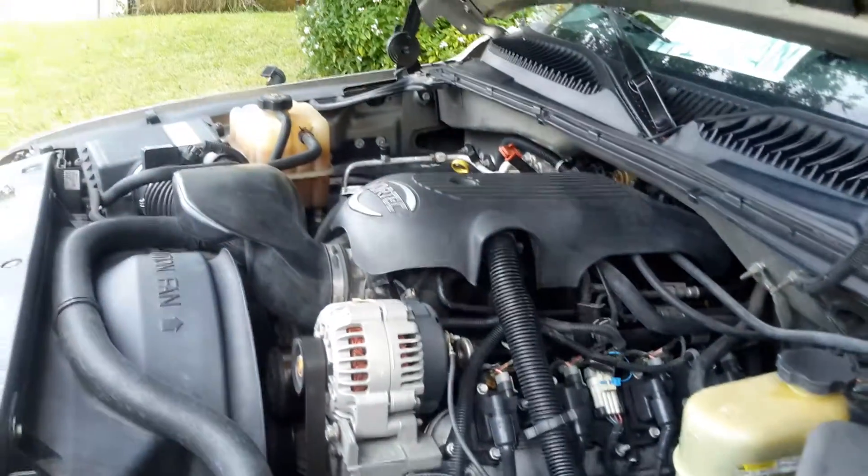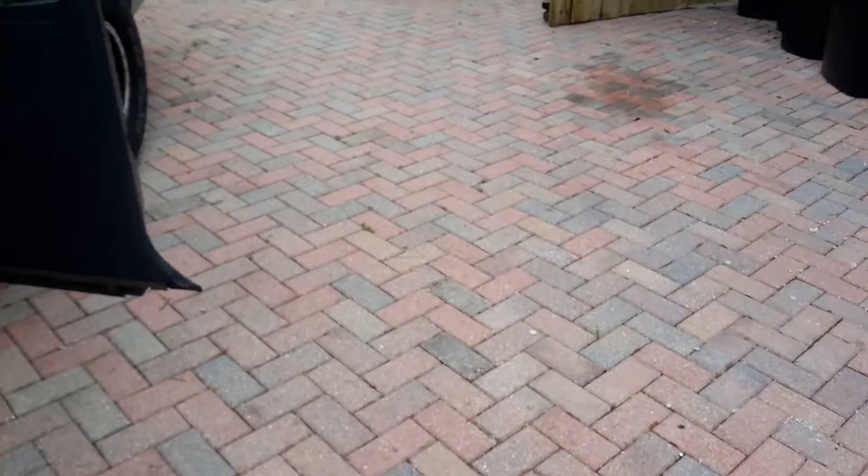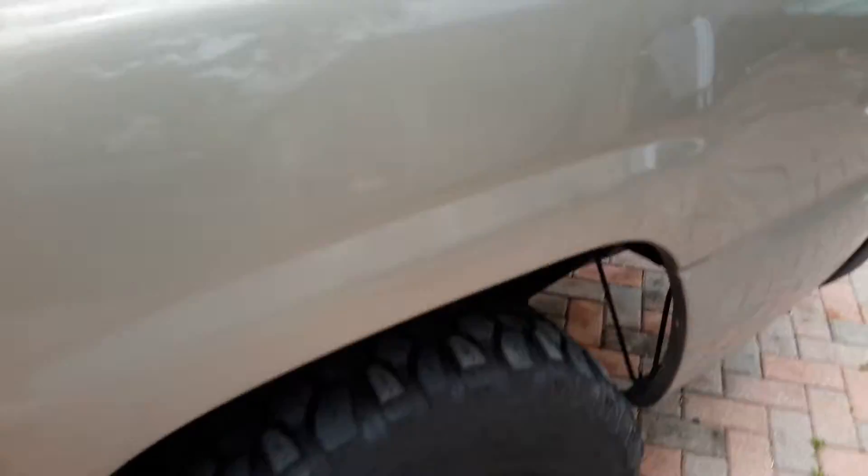The motor's in good shape. The only thing is my fuel pump indicator — how much fuel I've got — is not working on my dash. This is the second time I've been working on my fuel pump, so I decided I'm going to go ahead and learn how to do this.